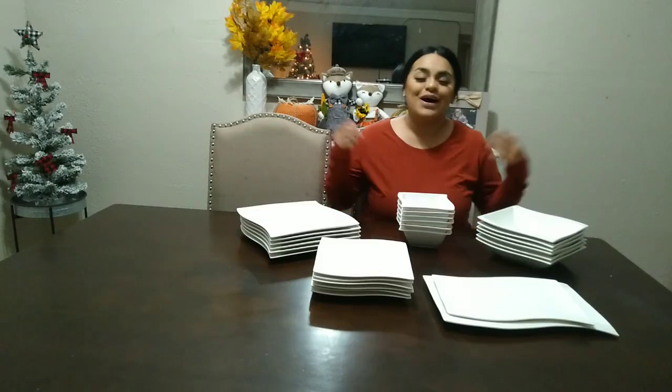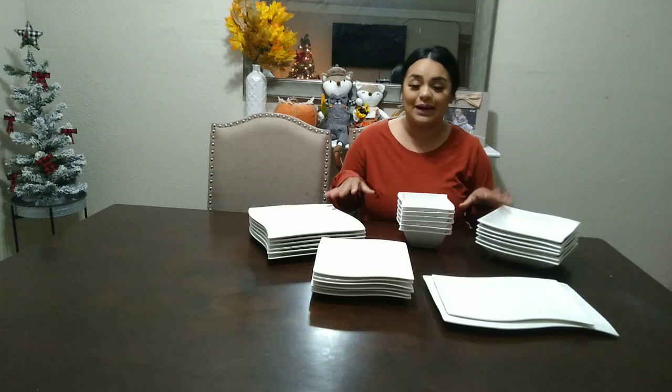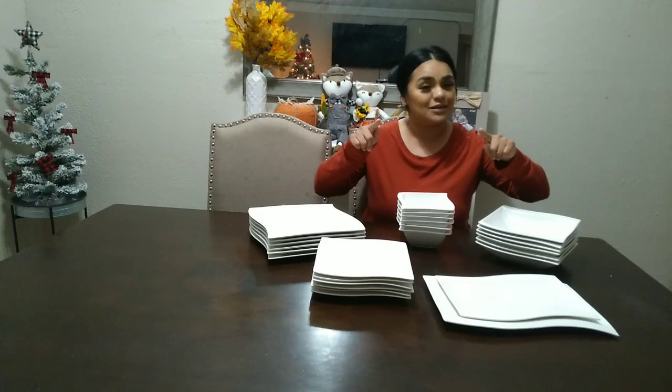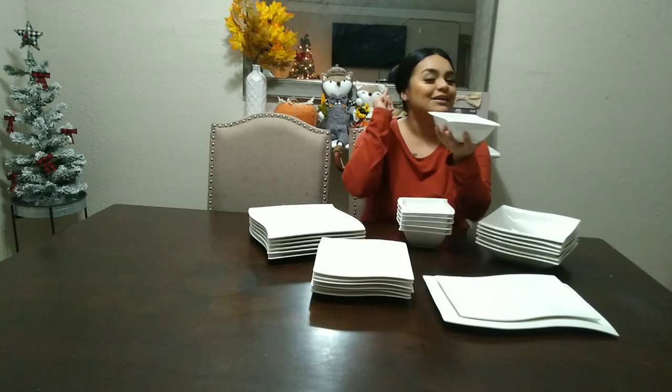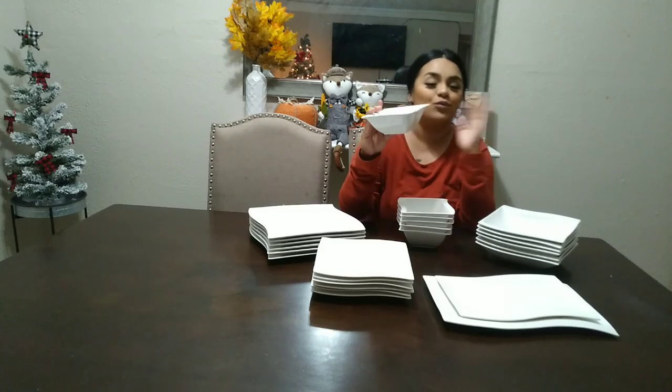I took everything out of the box — oh my god, this is so beautiful. We have two sets of different size plates, two different sizes of bowls, and what I believe are platters. Don't forget to give this video a big thumbs up — it really helps out my channel. And look at this, just in time for Thanksgiving!